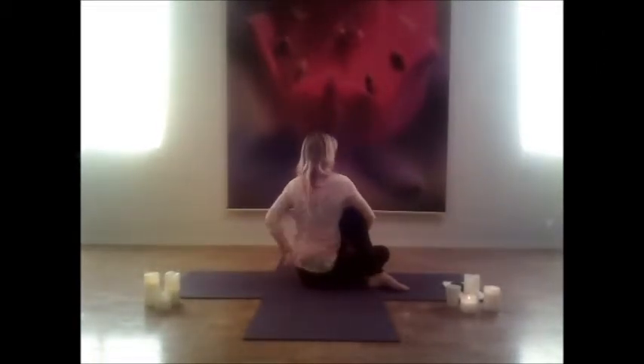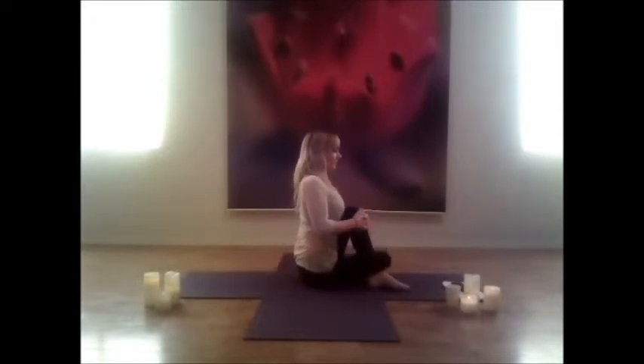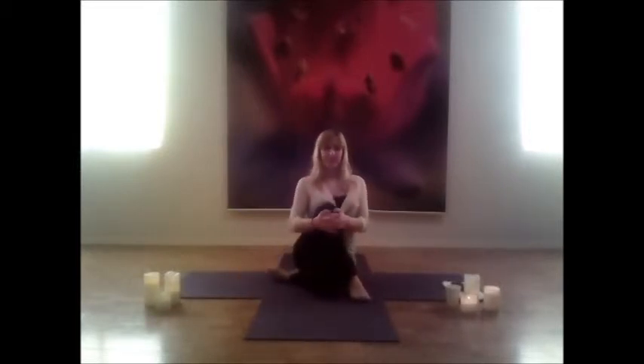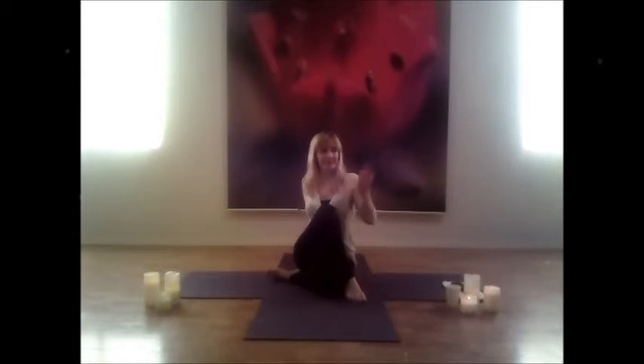Continue to breathe, finding ease in the stretch and twist. Back to center, hug that knee, and let both legs go. Switching sides — right leg comes over, left leg behind, hug that knee into the chest.